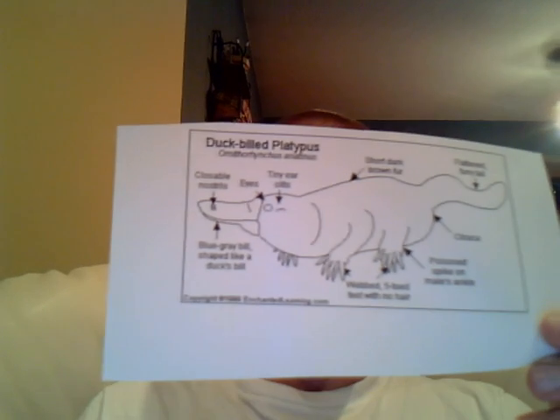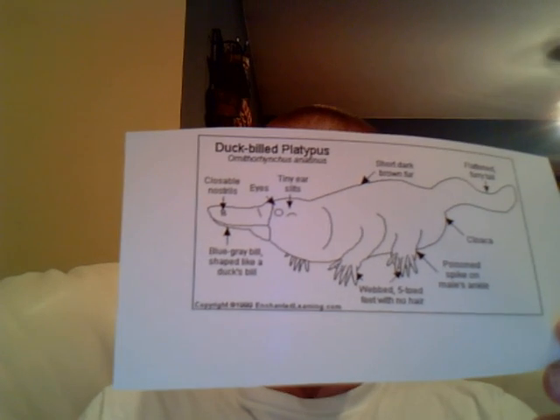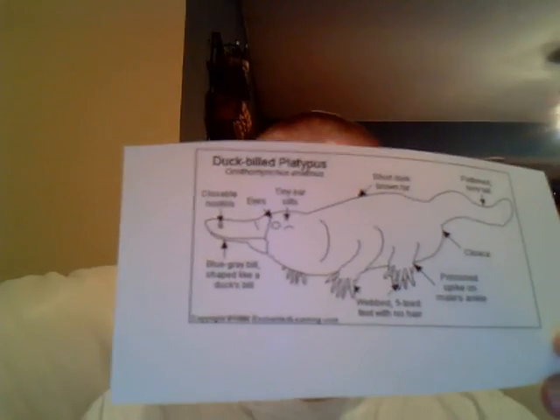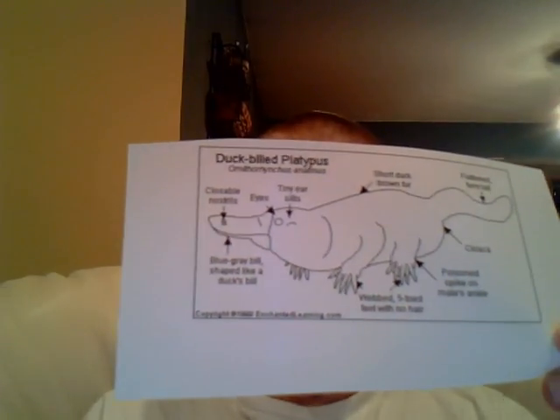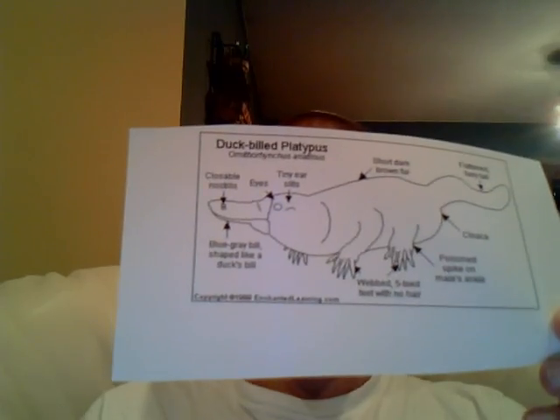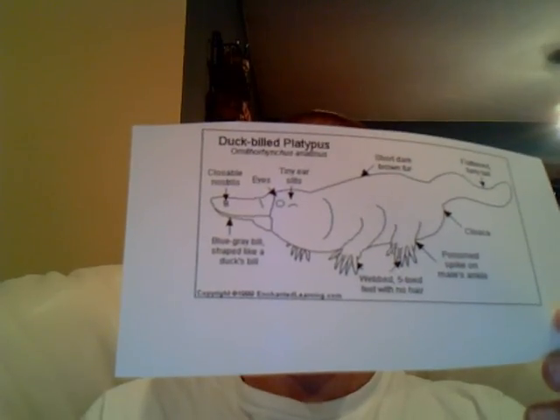The duck-billed platypus has a closed circulatory system with four chambers in their heart, just like a human. They use their oxygen intake very efficiently because they do have to swim underwater. Duck-billed platypuses have a brain and spinal cord.